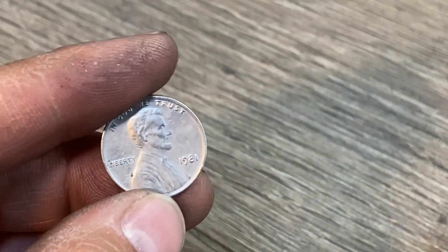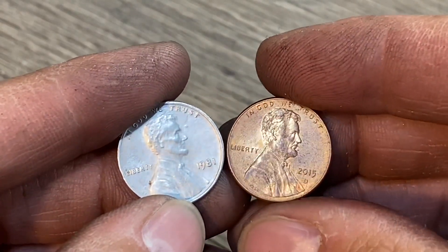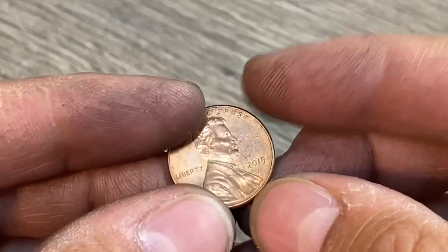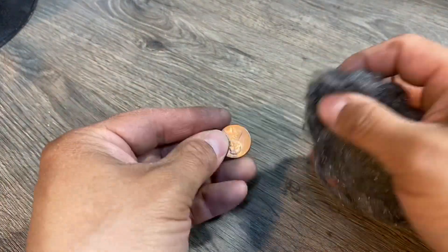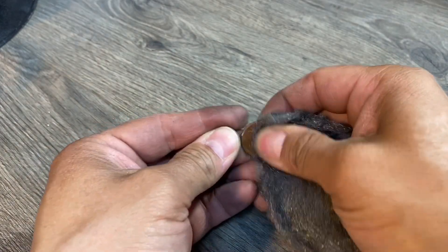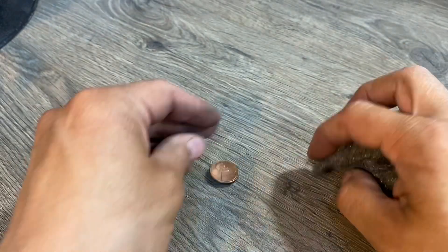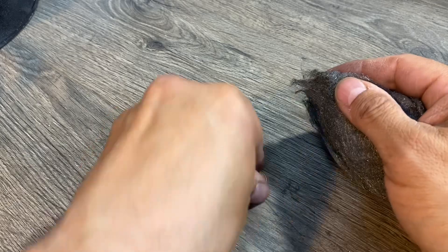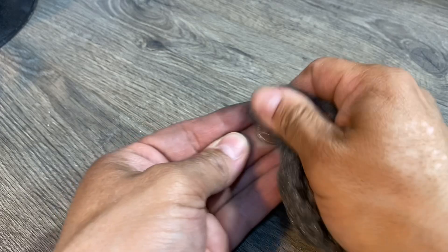Check this out — I just coated a penny in silver and I'm going to show you how I did it. First, you want to make sure your penny is clean, so I'm just going to use some steel wool and get all the oxidation and tarnish off of it. The cleaner the better.